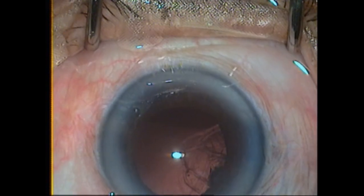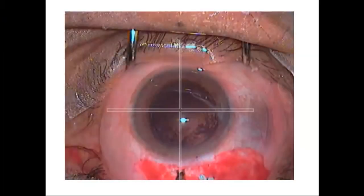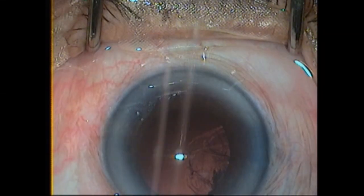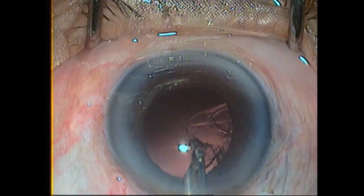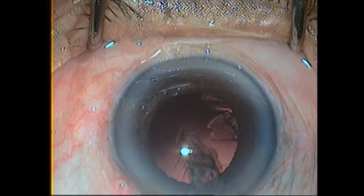Moving on to the third and last step of cortex aspiration — aspiration via the main port. The remainder of the cortex is aspirated via the main port. Carefully aspirate the cortex from the sub-side-port area, as while using the main port the AC becomes shallow and the risk of complications increases.